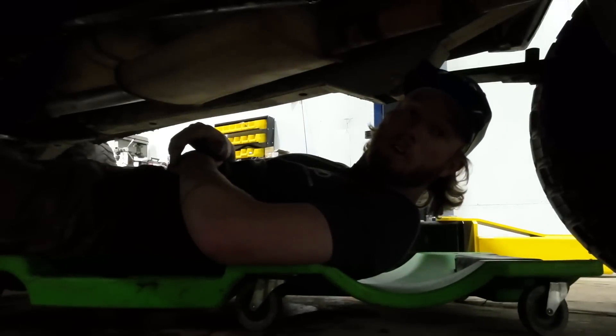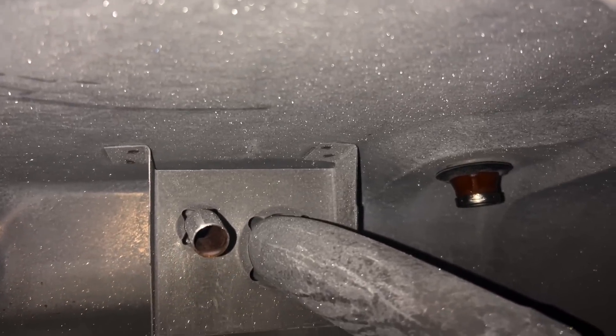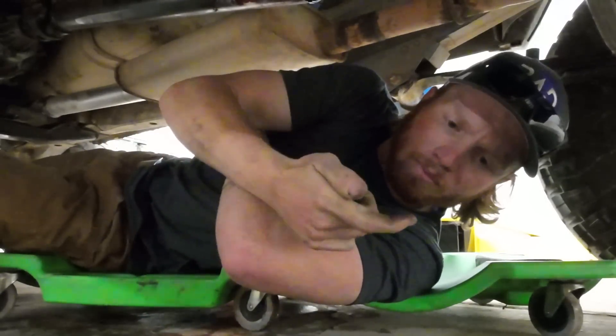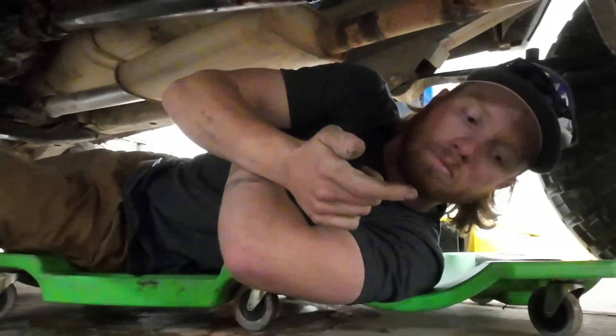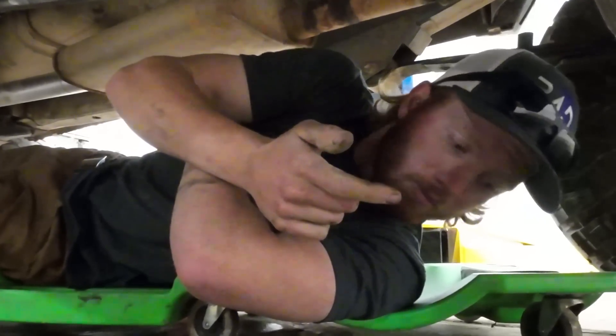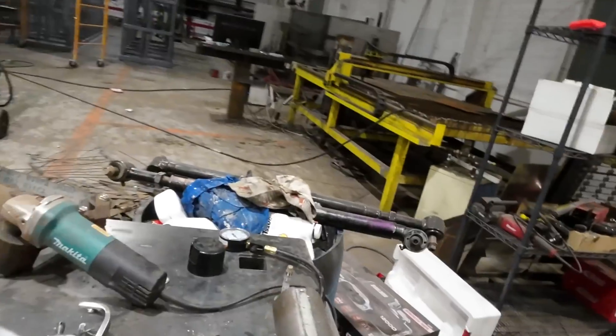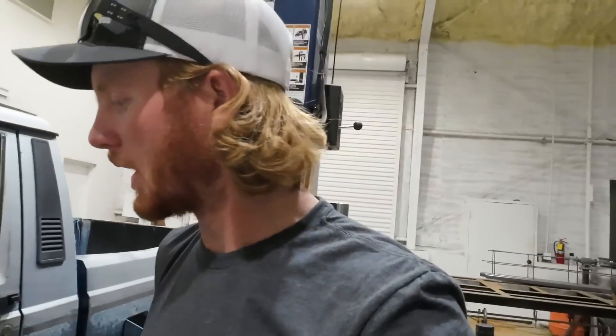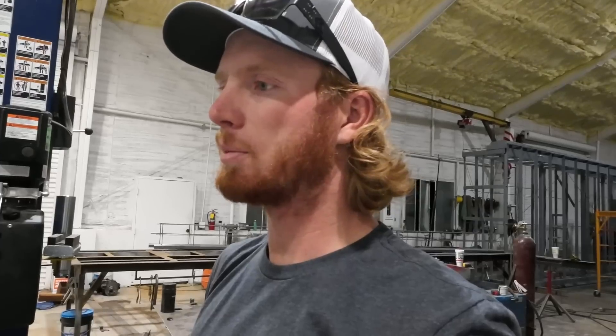I think someone poured sugar in there. There's a bunch of crystals on the roof of the gas tank. I'm going to stick my finger in and taste it to see — you can see I got it on my finger. That's definitely sweet. Fuel should not taste like that. And you can actually see crystals forming on this housing. That explains everything — all of my headaches and problems.